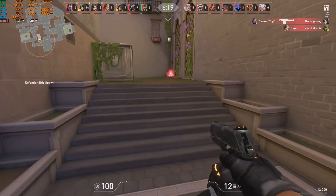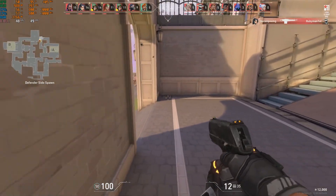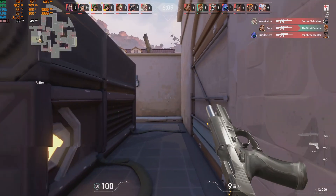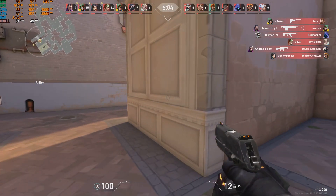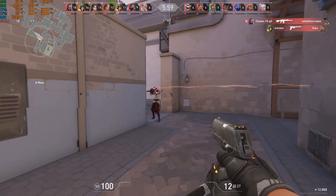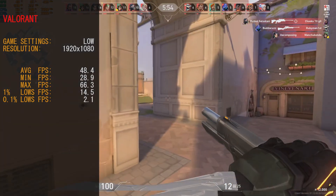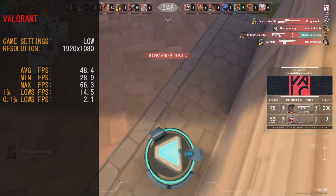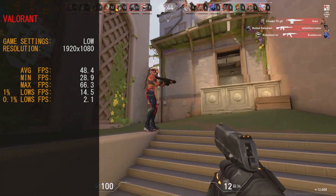First up we're playing Valorant. The in-game footage is actually running surprisingly well, though it did have a few hiccups. The CPU is working hard — 100% on both cores. We ran at 1920x1080 with low detail settings. Average frame rate was 48.4 fps, minimum 28.9, maximum 66.3, and 0.1% lows were 2.1 fps. Not bad — that's pretty good.